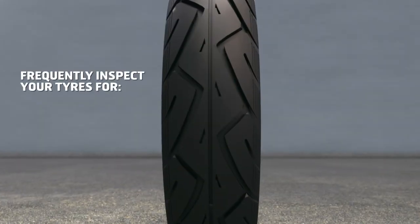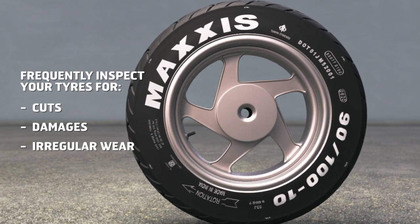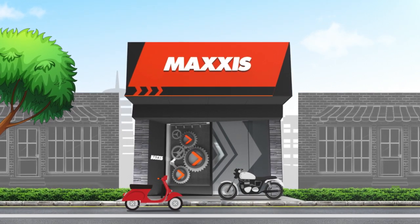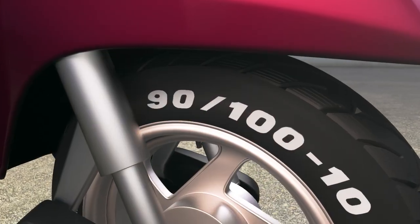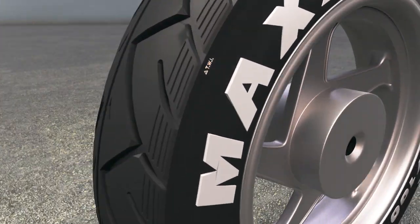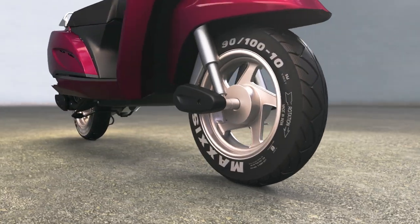Frequently inspect your tires from the tread to the shoulder and the sidewall for cuts, damages, or irregular wear. Consult your nearest tire expert or authorized Maxxis tires dealer for rectification. Choose the best tire for your vehicle by reading its details, maintain it with optimal air pressure, and discover irregularities through frequent inspection — it ensures a happy and safe riding experience every day.